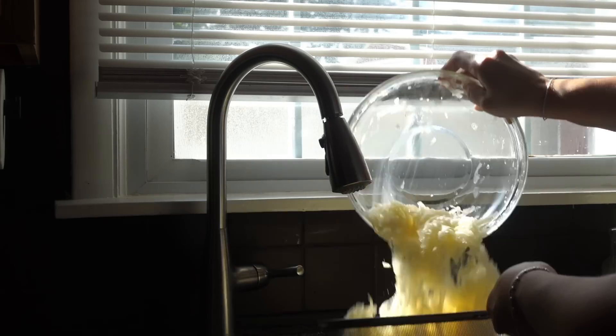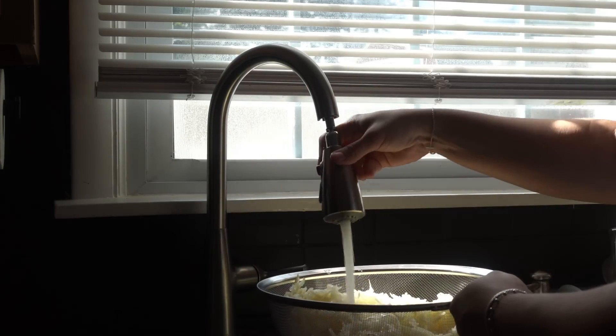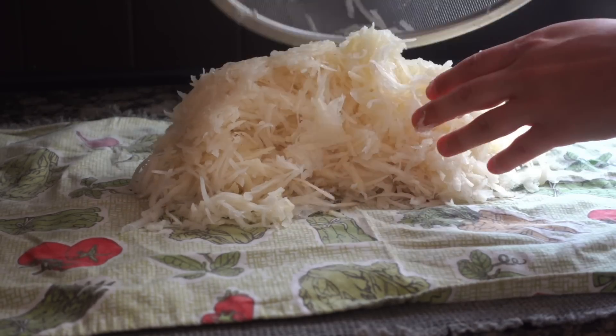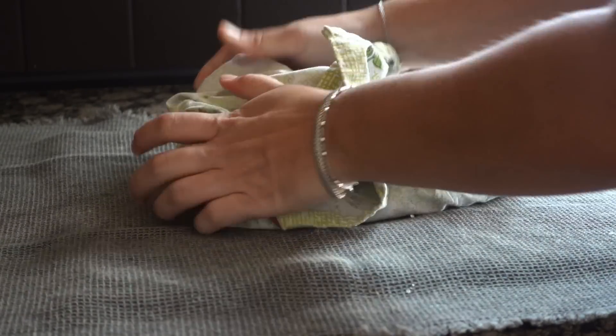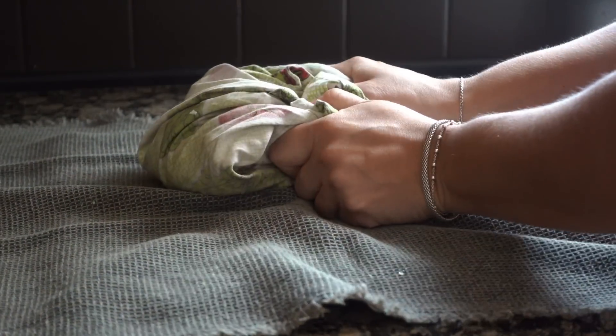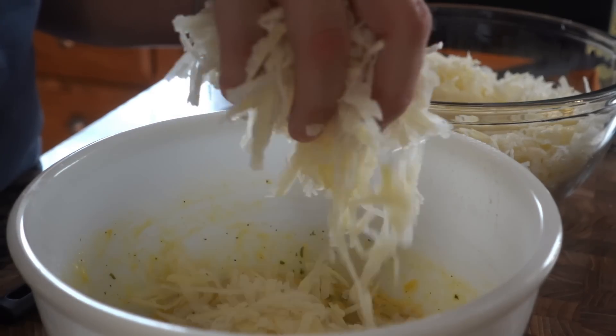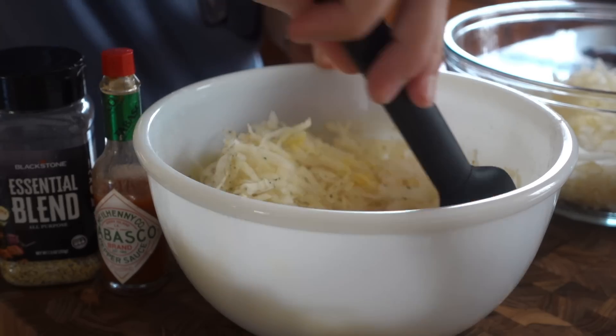Jumping back over to our shredded potatoes — we've got to get these rinsed off of all that extra starch, and then using some clean kitchen towels or paper towels, wring out as much water as possible. You might need to switch out your kitchen towels a few times, but the drier these potatoes and onions, the crispier these potato pancakes are going to come out.